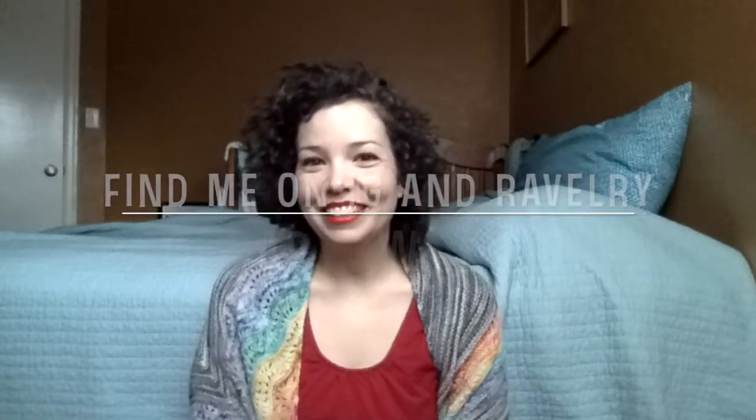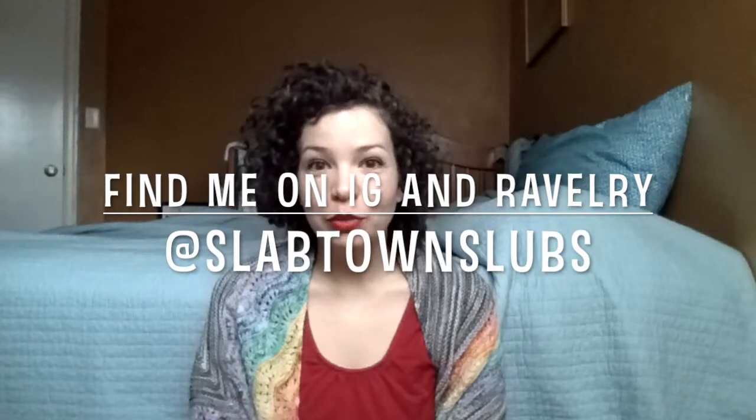Hi, my name is Marissa, and this is another episode of Slabtown Slubs. If you're a returning viewer, welcome back, and if you are a new viewer, welcome to the podcast. I'm coming at you from Portland, Oregon, where I live with my husband and our three little boys, our dog and cat.